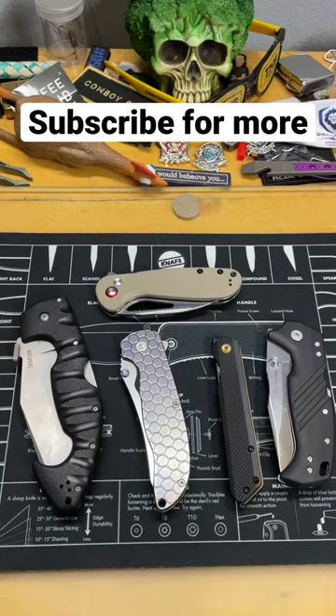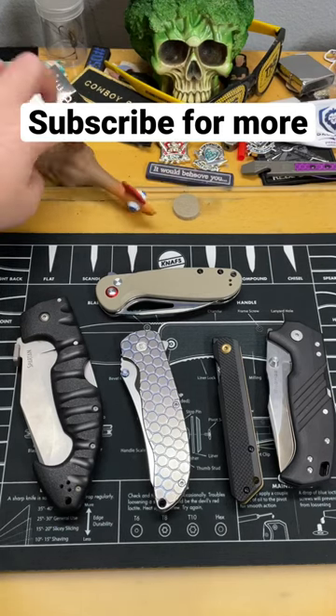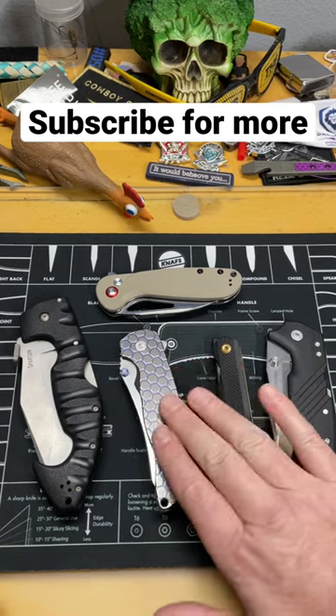Guys, what are we going to talk about in less than a minute today? Well, you, the chicken, broccoli head, and I are going to take a look at some locks.